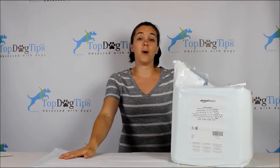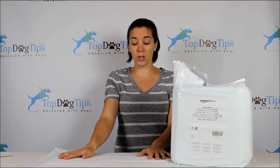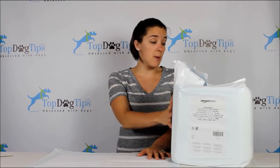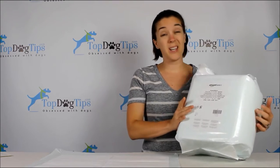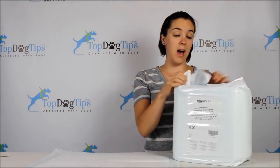As you can see, they come in a package like this — nothing fancy — but they're typically cheaper than the regular commercial products. These are the Amazon Basics and they come in a bag like this. There's a hundred of them. Obviously if you're giving these as a gift, the packaging is not great, but if you're just using them for your own use at home, who really cares?